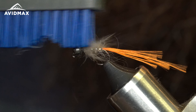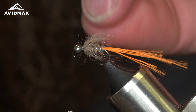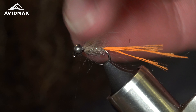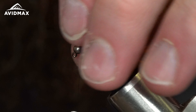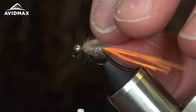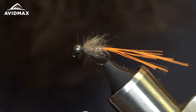Brushing it and picking it out, pulling some of those longer fibers with my fingers. I can really pluck them out in spots where they might be a little thicker than others.